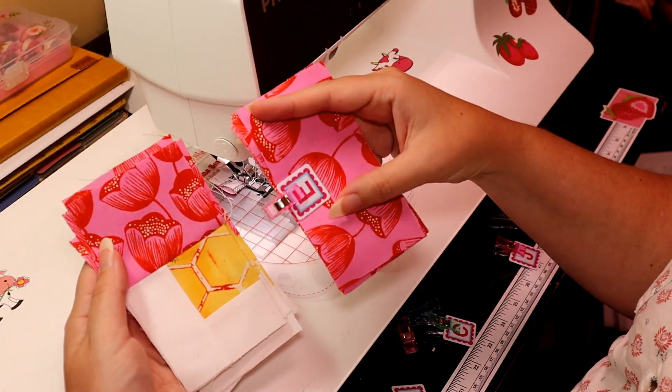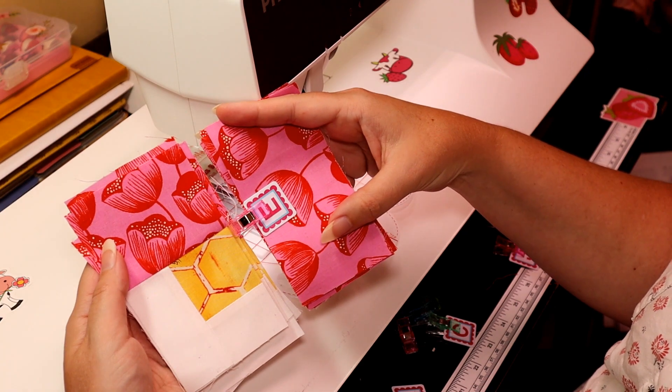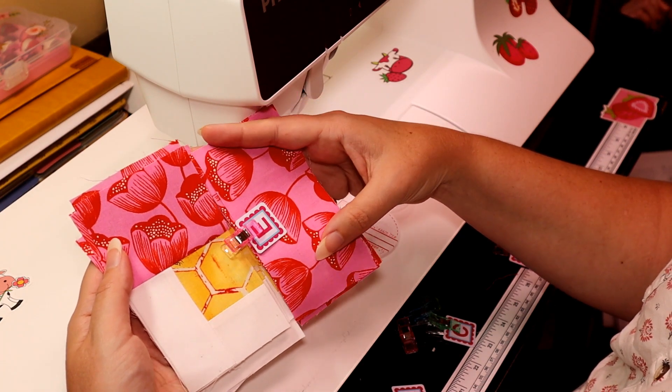Now we have these unit pieces and we are going to be attaching piece E to the side like this.